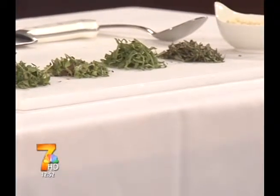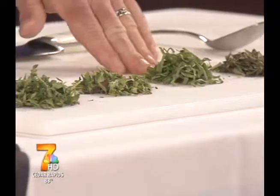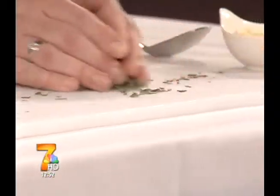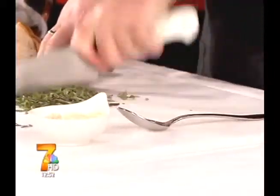The best part is it'll keep in the fridge for up to three months, probably. The olive oil really helps to preserve the herbs. Today I have a little bit of thyme, oregano, sage, rosemary, and garlic. Basically what you do is you just match that all up together, start chopping it up, and then we'll put olive oil and garlic into the bowl.